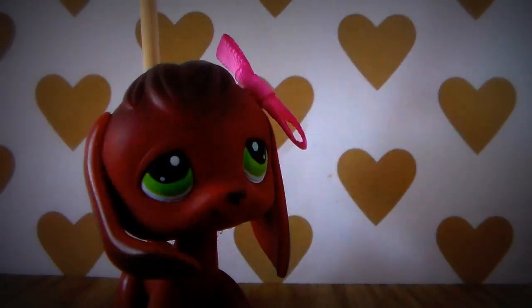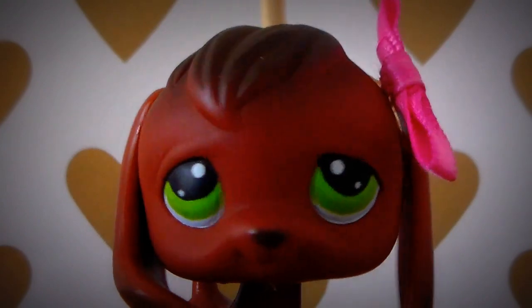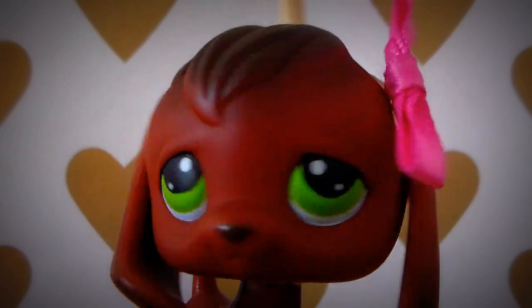Hi guys, it's Ashlyn from Listener Tales 391, and today I'm going to show you a quick craft — we'll be making a compact in here. So let's start.